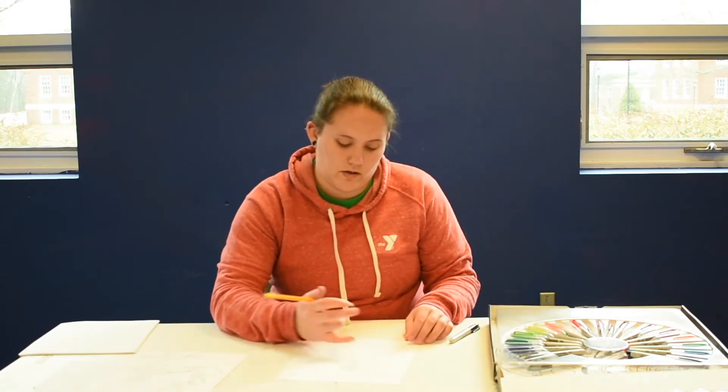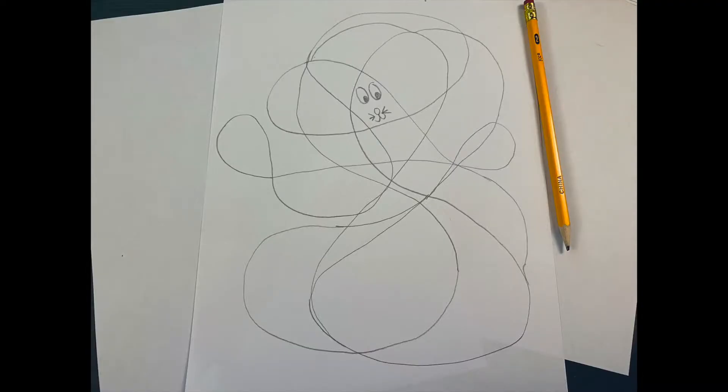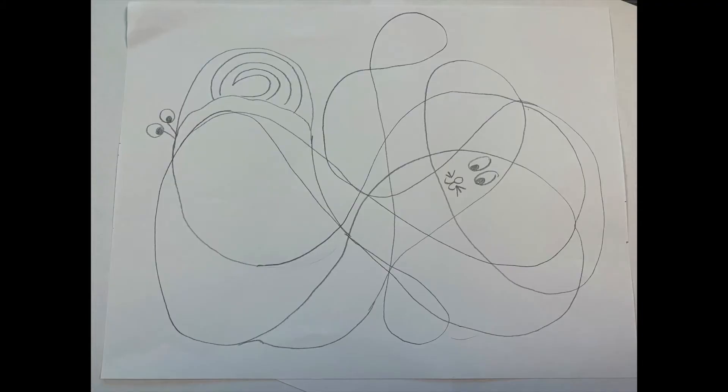I see one down here that kind of looks like it could be a snail. There, so down here you can see my snail with a big shell and some big pokey-outy eyes. And a long, slimy tail. Now I'm going to see if I can find something in these other leftover spaces.